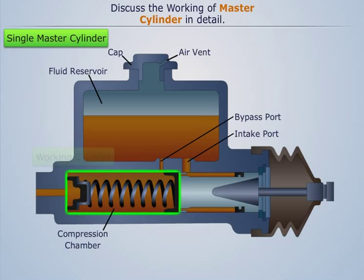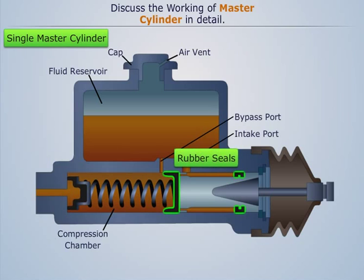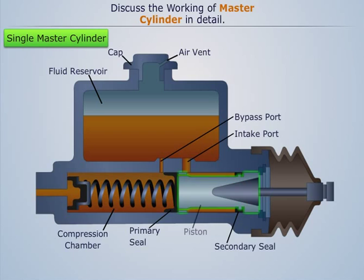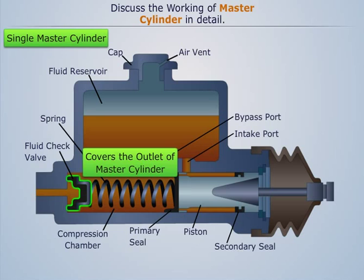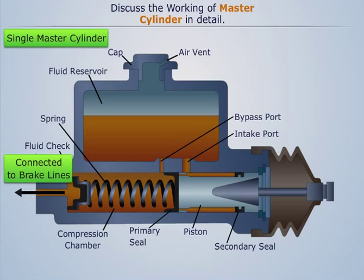The compression chamber is the working cylinder for the master cylinder piston. To prevent leakage, rubber seals are provided on both sides of the piston, known as the primary and secondary seal. The piston and the primary seal are connected to a fluid check valve with the help of a spring. The fluid check valve covers the outlet of the master cylinder, which is connected to the brake lines.